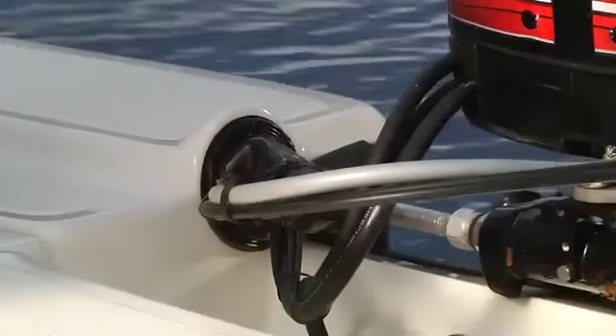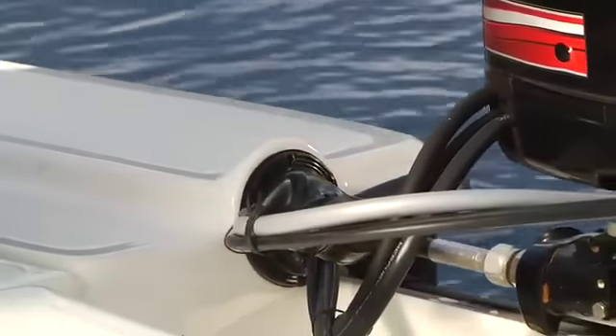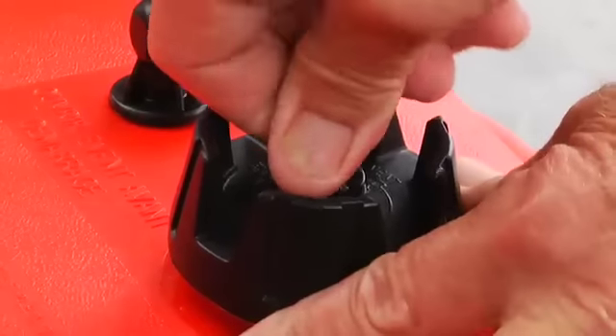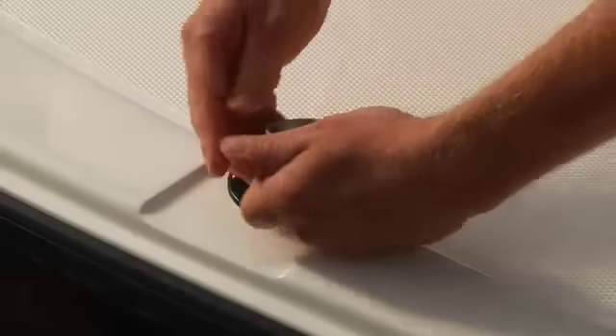All outboards will have a primer bulb connected to the fuel line. Squeeze the bulb until it becomes firm, which means the fuel has reached the fuel pump on the engine and will make starting easier and faster. If you're using a portable fuel tank, be sure the vent on the top of the cap is open. If it's a built-in tank, it's always vented.